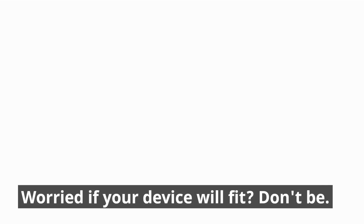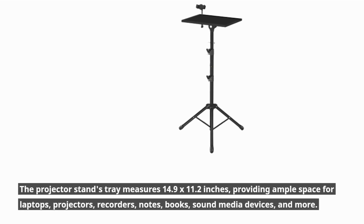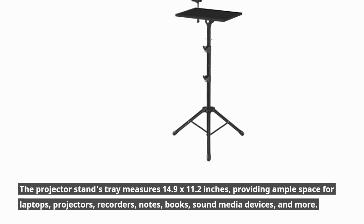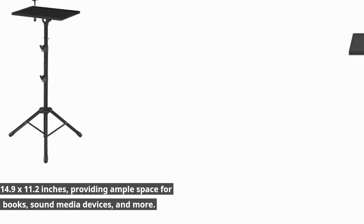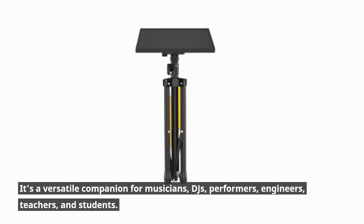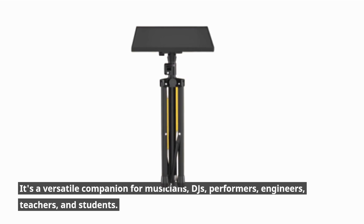Worried if your device will fit? Don't be! The projector stand's tray measures 14.9 x 11.2 inches, providing ample space for laptops, projectors, recorders, notes, books, sound media devices, and more. It's a versatile companion for musicians, DJs, performers, engineers, teachers, and students.